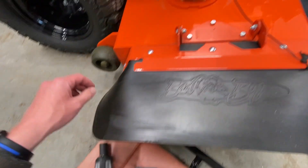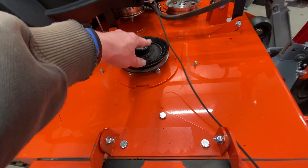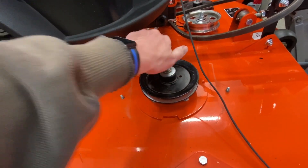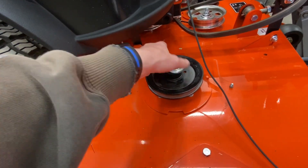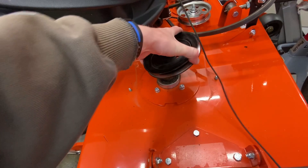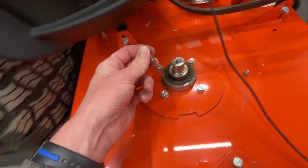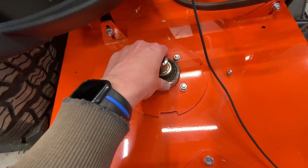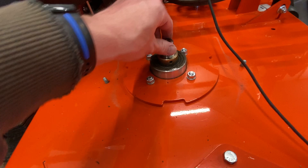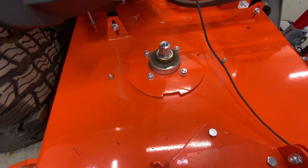We've got a three-quarter inch socket, and what we're going to do is take off the top pulley so that we can access the four bolts that hold the spindle on the deck. Now that we've got that loose, we can slide that off. I have not done this before - this is the first time I've tackled this job. Now we can access the four bolts. Those four bolts are a 9/16-inch socket up on top.